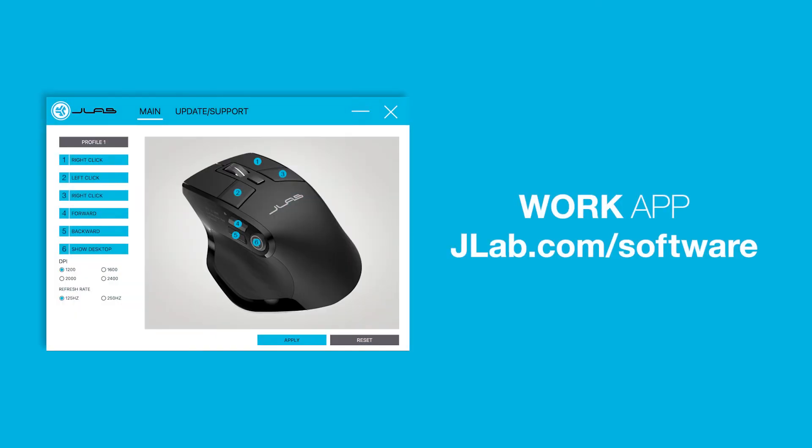To learn more about the Work App, use the link in the description or visit jlab.com/software.